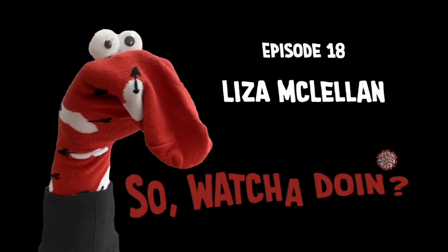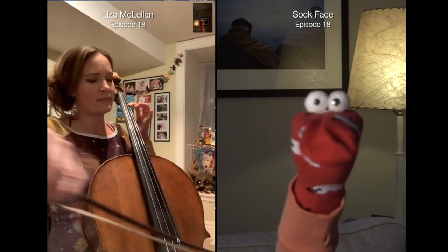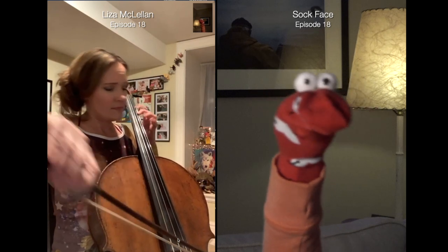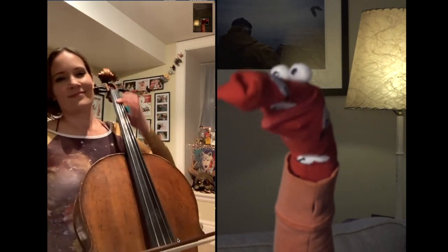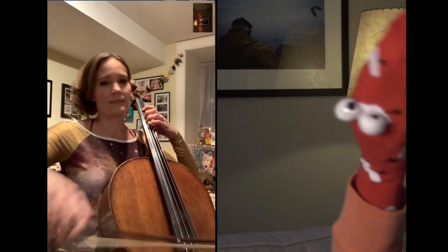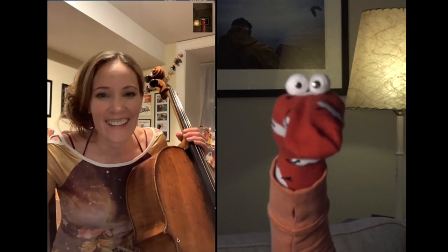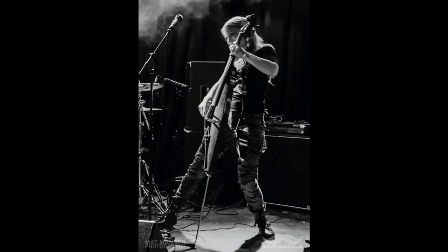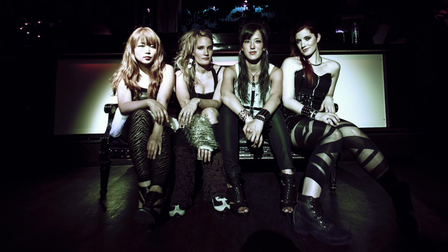So, what are you doing? This is Liza McClellan, cello player, composer, writer, arranger.